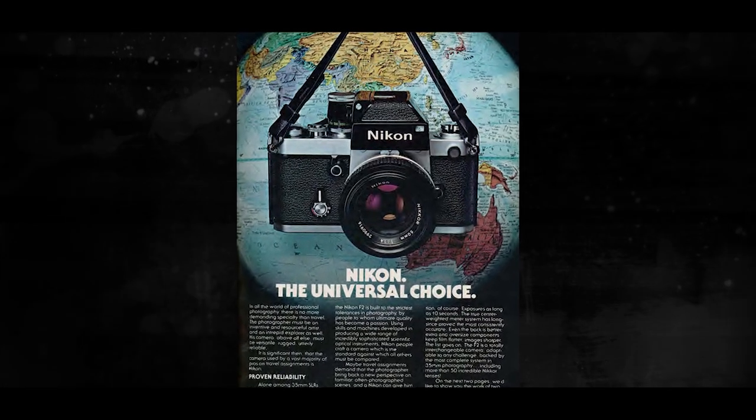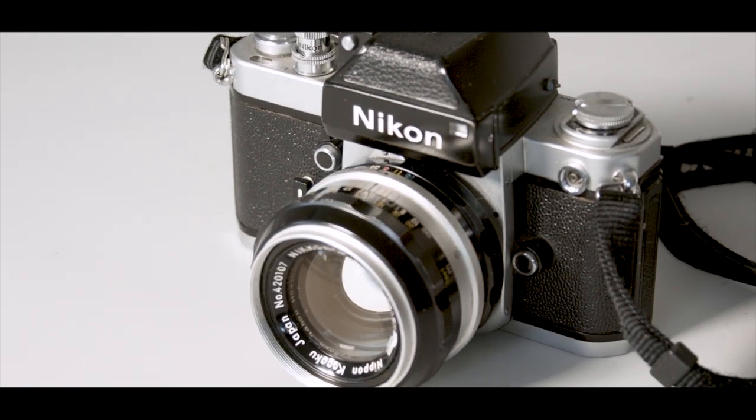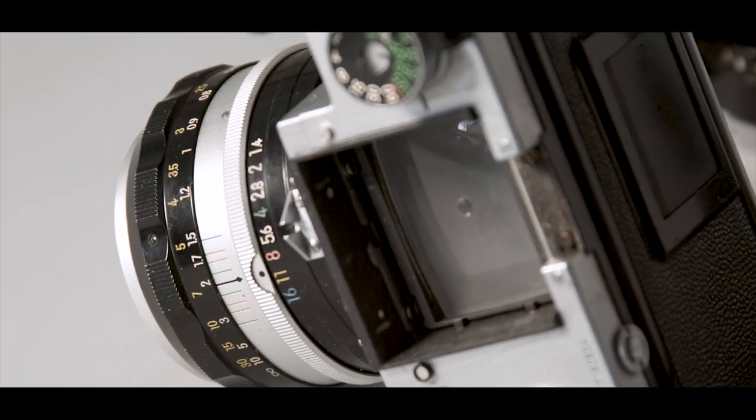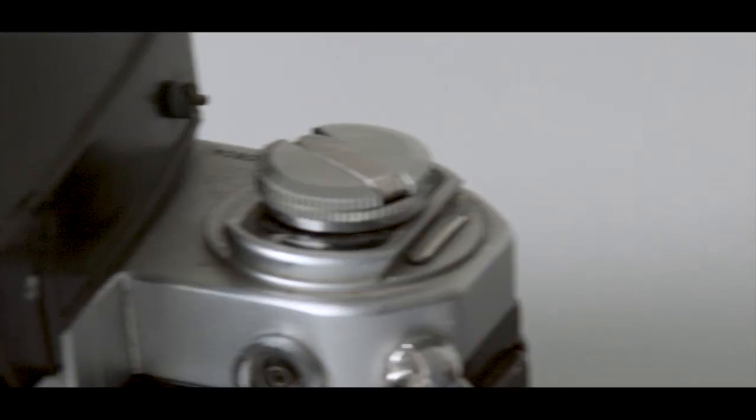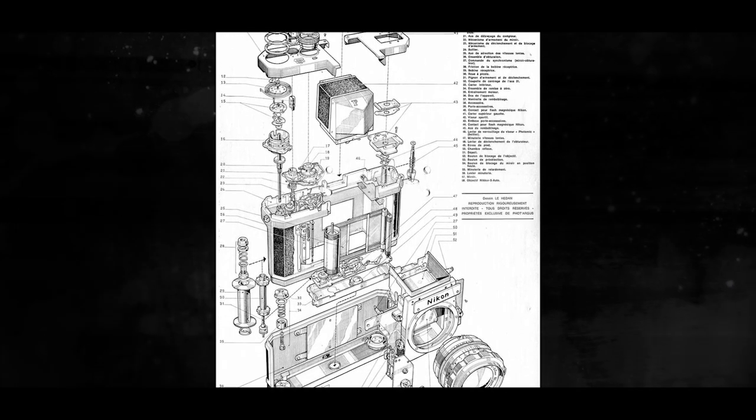This is the Nikon F2, a classic camera made from 1971 to 1980. It was aimed at the pro market and has a number of really interesting features which really benefit professional photographers. It was really popular with sports photographers, for example, because with the motor drive added you could shoot up to five frames a second with it, which doesn't seem much now but was loads back then.